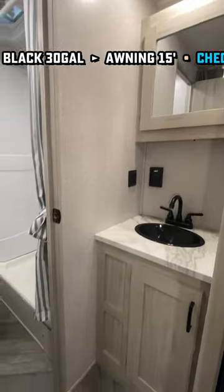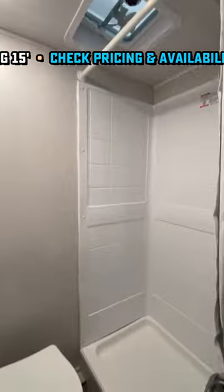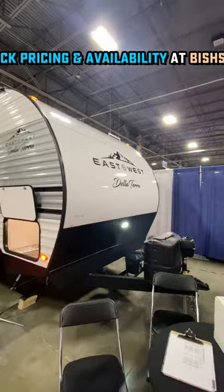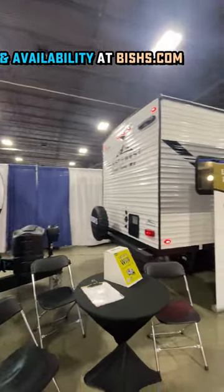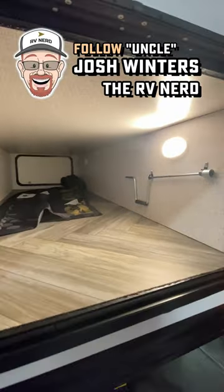There are USB plugs on both sides of the bed, and USB plugs for both of the bunks. This is a six foot nine ceiling, which means taller people like me are going to be able to fit in there pretty nicely. They also still included a prep for a ladder mount, which very few campers in this class offer, and a big front pass-through for all your stuff.